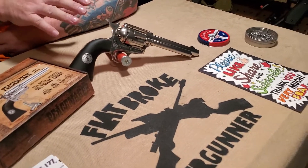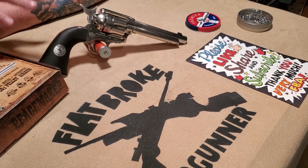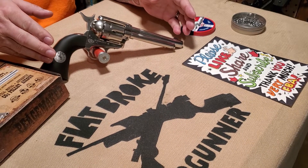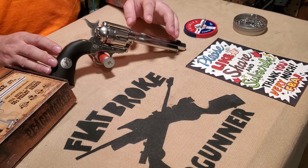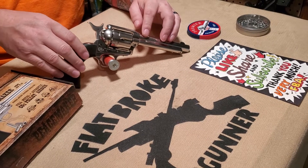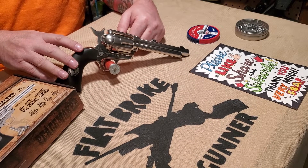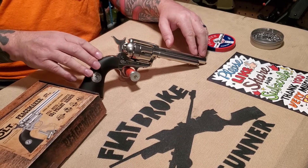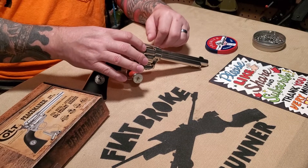at 2.10 pounds — although the owner's manual incorrectly states 1.10 pounds. It has a total length of 11 inches overall and a barrel length of 5.50 inches. The Peacemaker is a 12-gram CO2 powered single action revolver with a manual safety and a max velocity of 410 feet per second.